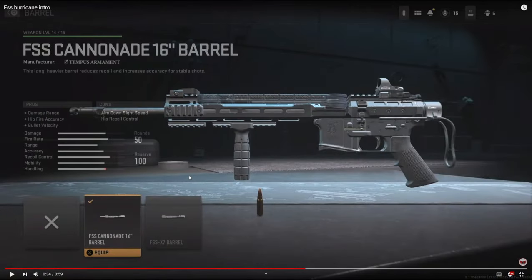On the barrel I'm going to be using the FSS Cannonade 16 inch barrel. It adds damage range, hip fire accuracy, and bullet velocity. Out of both of the barrels I definitely like this one more. My other class setup video was over the other barrel but this one is a lot better. You can use both of them like I said.